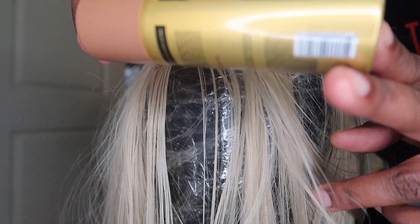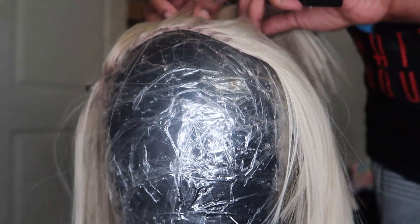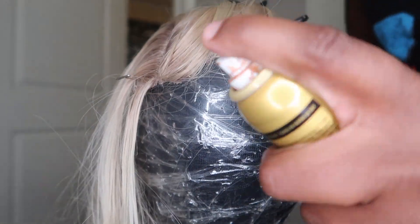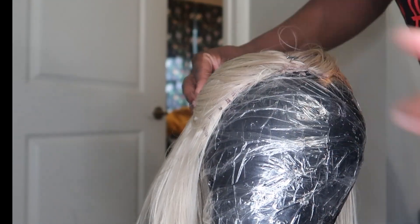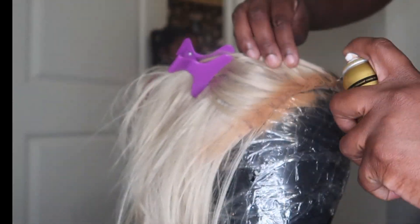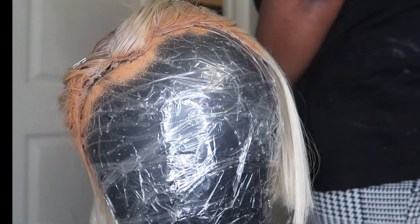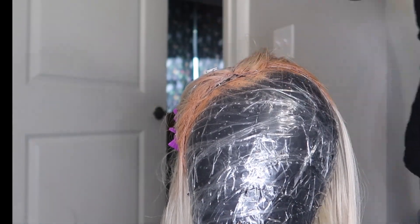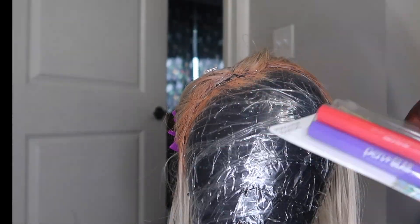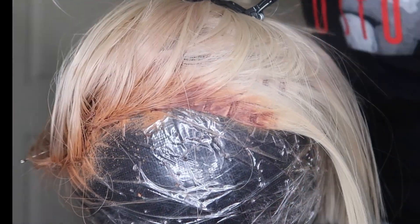I take my even lace tint and put that on the perimeter of the wig as part of creating the roots. Then I take my Sharpies — permanent markers from Walmart that come in a pack of five — and use the brown and the black to complete making the roots on the wig.